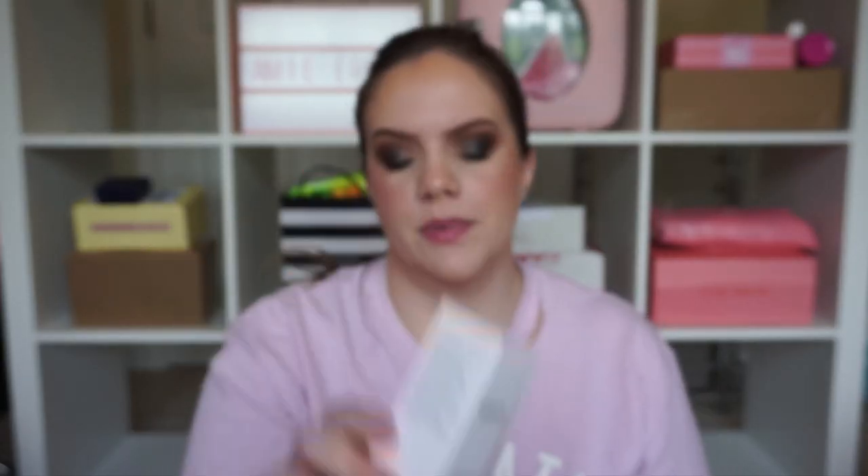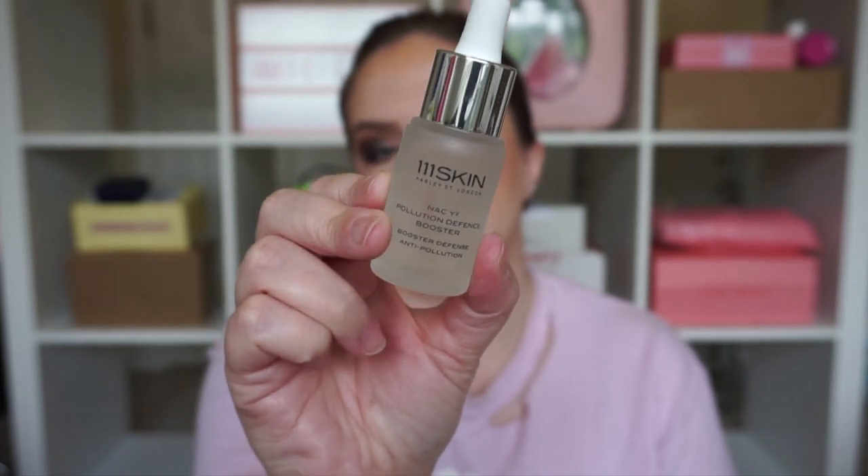We got from 111 Skin the NACY2 Pollution Defense Booster. This would be good for daytime when you're out and about — it probably has antioxidants. The retail price is $135. It can be exciting to get something that expensive but I think it's really inflated, and with almost anything that expensive there's probably something else out there that can do the trick. That said, I will definitely try it and see if it is worth the hype.